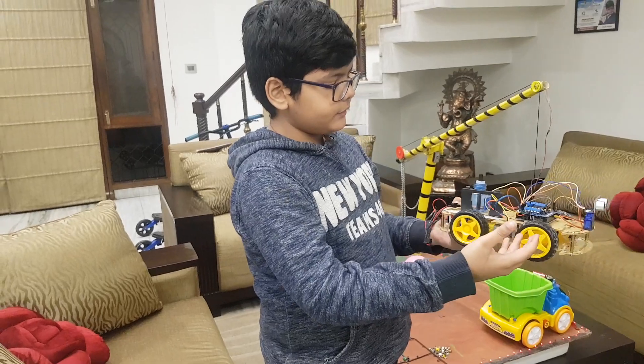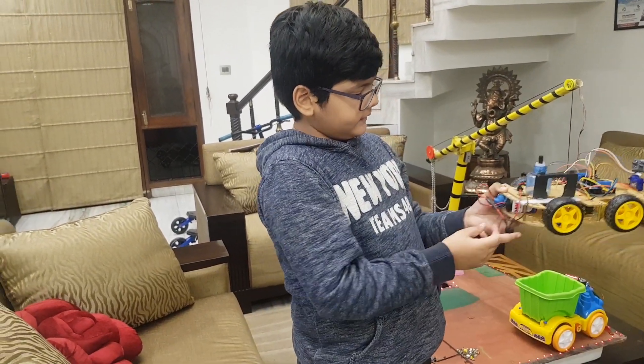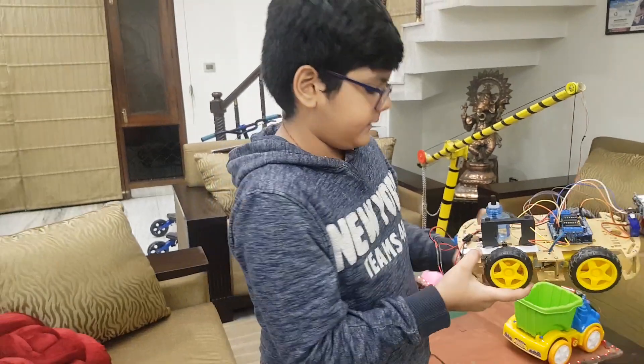I have used four wheels, a switch, a connector, three connectors, and three batteries. Now I am going to show how it works.